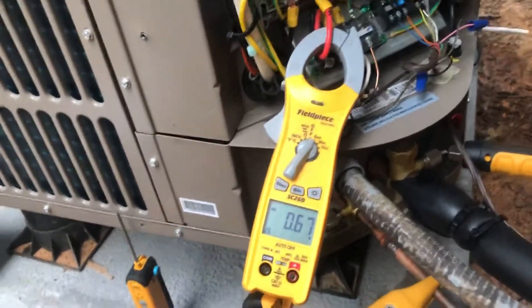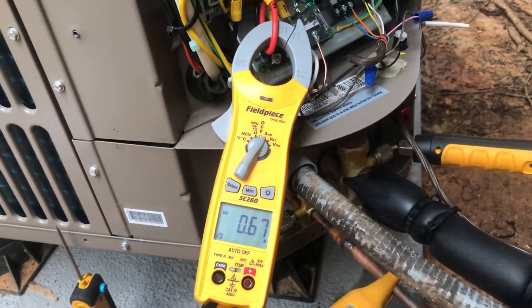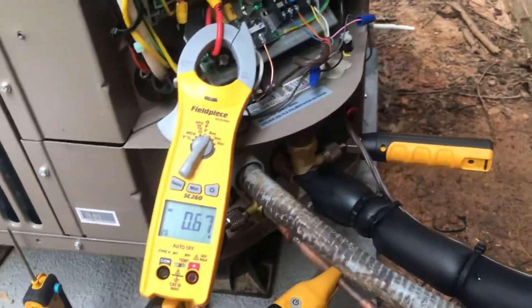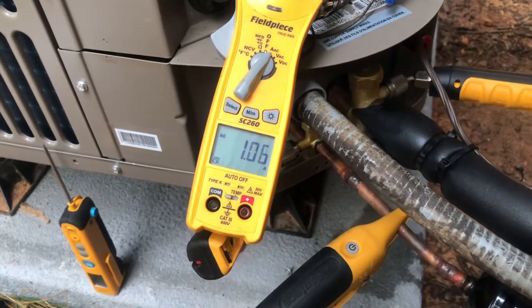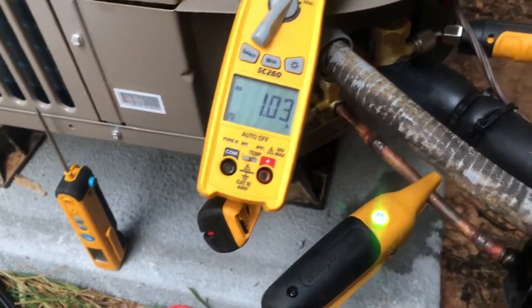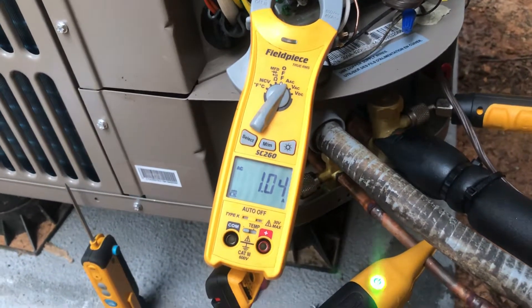I did notice earlier that the startup on the fan is one amp. If the fan is running like that, it's a startup of 1.5 on the fan — 1.6, 1 or 3. So if that's what the fan's running at that speed, then most of the amp draw here is just from the fan.